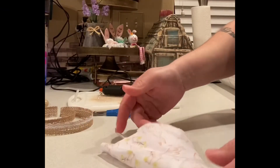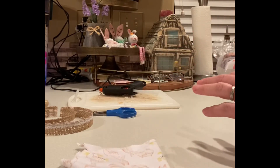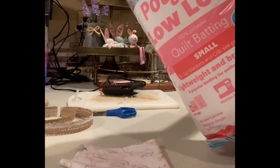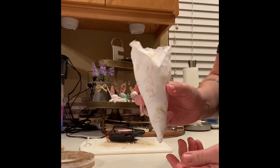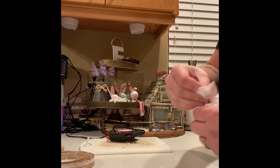Once your glue has dried, turn your carrot right side out, and we're going to fill it with batting. I got some polyfill from Walmart in the fabric section. When you fill it, make sure you don't fill it all the way to the top — you want to leave room so that you can gather the remaining fabric on top.